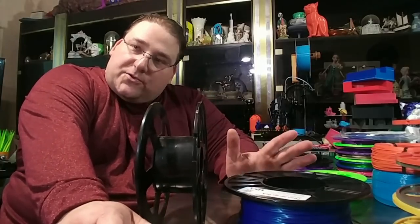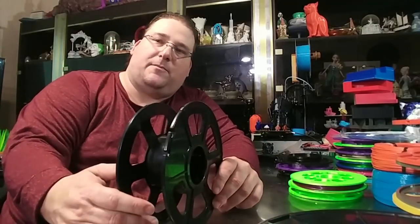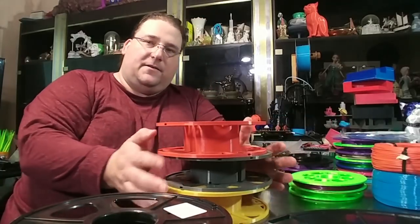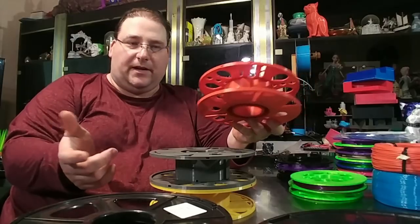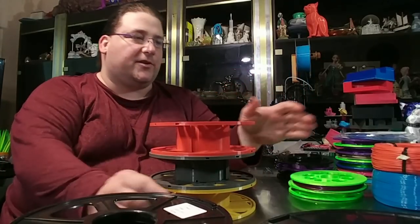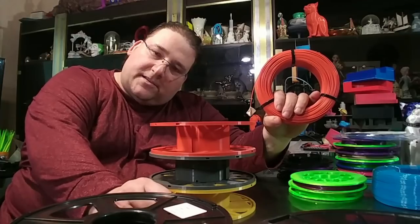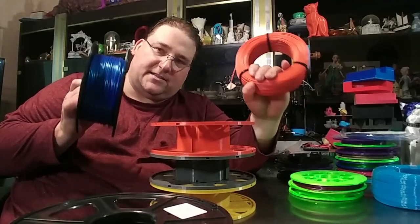There are solutions people are working on. Richard Horn, I believe in the UK — he's known as Rich Wrap — has designed something called the Master Spool. The Master Spool solves this problem in two different ways. The idea is that you print your own spool, and then the manufacturer can just send you a refill instead of a full spool. That has several advantages.